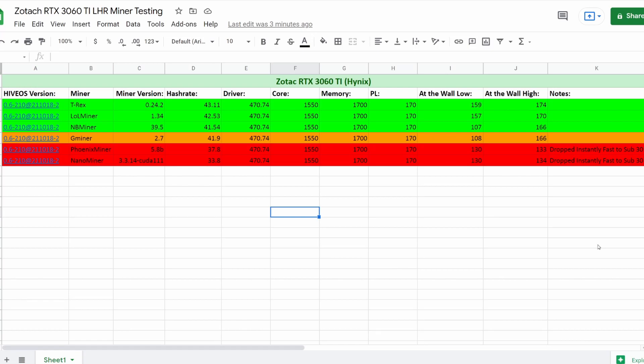Finally, Phoenix Miner and Nano Miner just had no LHR progression - I do not recommend them for any LHR cards. For non-LHR cards, go for it, absolutely. But the high hash rates were only 37.8 and 33.8, and they were literally just ticking down every few seconds - down, down, down, below 30. It's not worth it with Phoenix Miner or Nano Miner. The watts were 130 to 133 and 130 to 134 - lower, but the fluctuation isn't as high because there's no LHR technology in these miners trying to fight to keep the hash rate up.